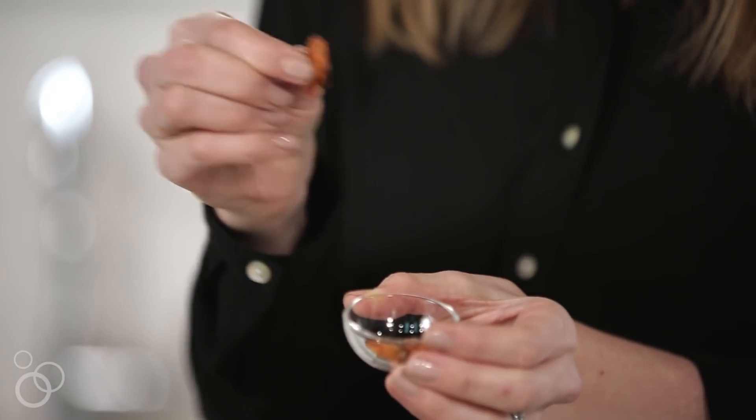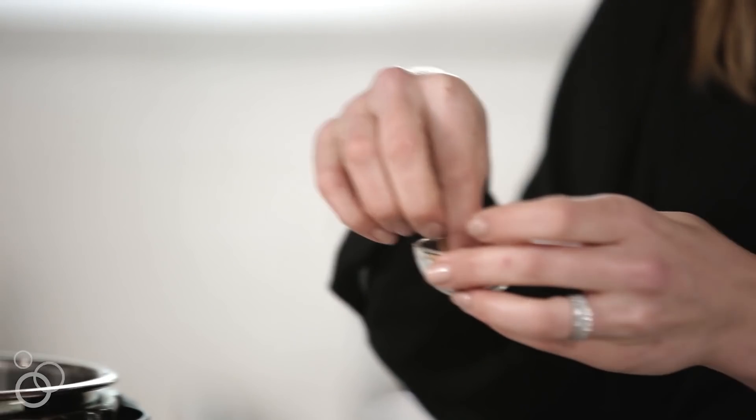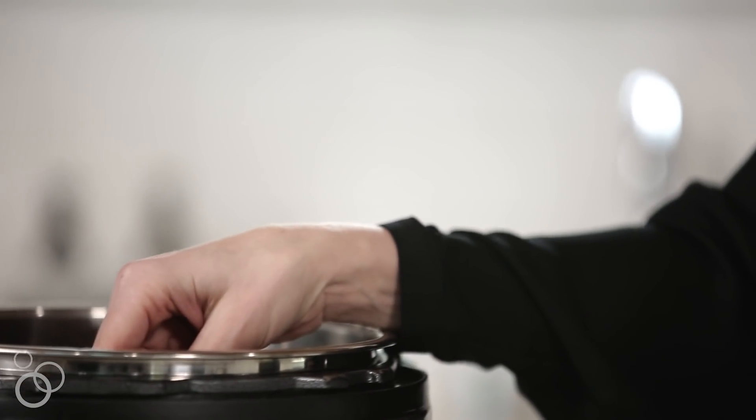These are some Thai bird's-eye chilies — they're pretty spicy. Depending on what kind of spice level your family likes, you can add anywhere from eight to ten.